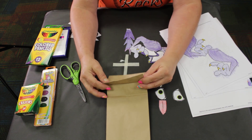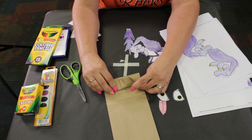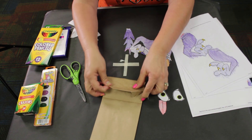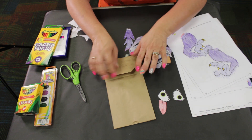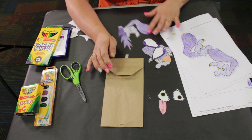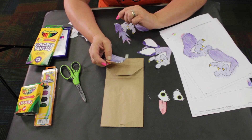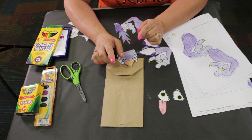Take your bag — we're going to fold a corner down and we're going to make the snout, just as simple as that. Then you will need your glue stick, which I don't happen to have right now. Hold that thought.